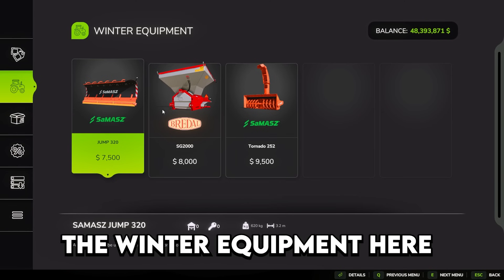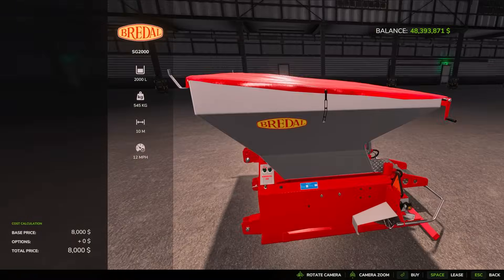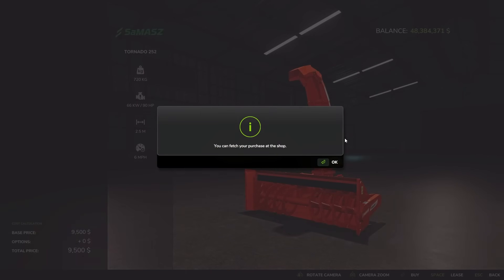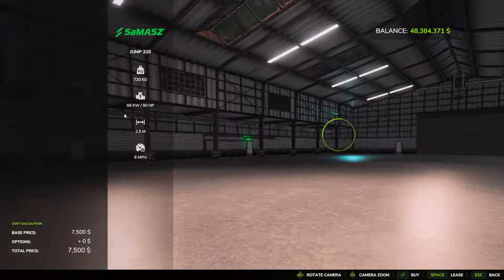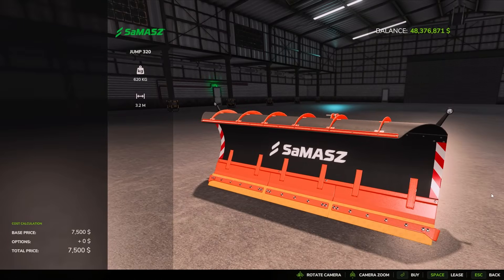Now we're going to go ahead and get into the winter equipment here. We also got a salter, so if we wanted to do that we could, but we're going to have the snowblower as our backup. So let's get this one — $10,000 for that. And then the plow is $7,500. I think we've got our setup here. We can go test it out, bring it back to our farm and it should be a fun day of snowplowing.